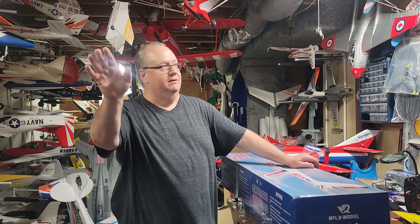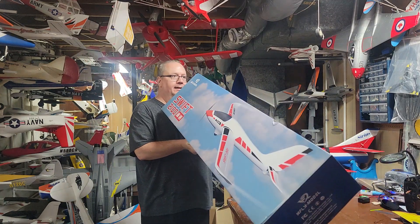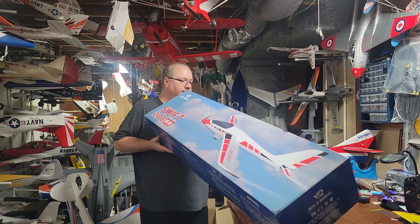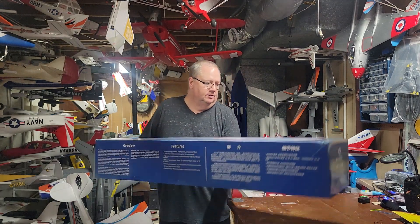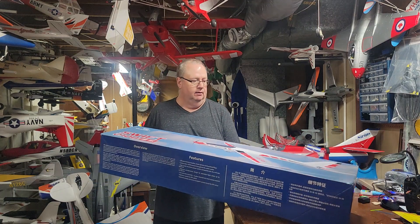Hey folks, Fat Guy Flies RC. How y'all doing, coming to you from the man cave? Lucky there, got something totally different from X-Fly sent to me from Banana Hobby. It is the Swift 2100 power glider.